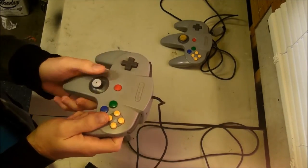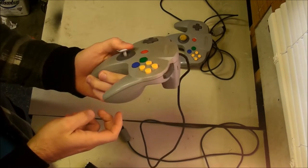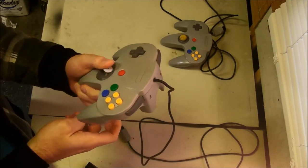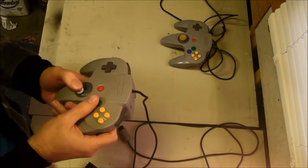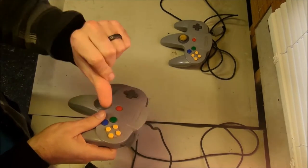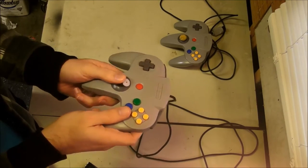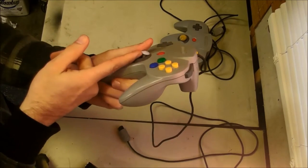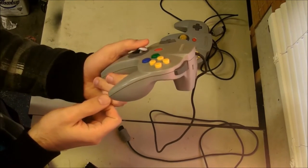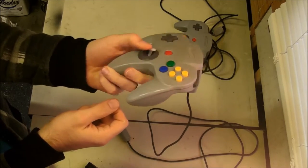Another big problem is just the ergonomics of it. Holding it and doing this feels okay if you're doing it for like 30 seconds, but if you're playing a video game for an hour or several hours, it literally starts to chafe your thumb raw. When you push it forwards, it pushes so far that really the only way to hold it there is to have the edge of the stick actually cutting into your thumb. Or you can have your thumb really up high, but you don't have that much grip.